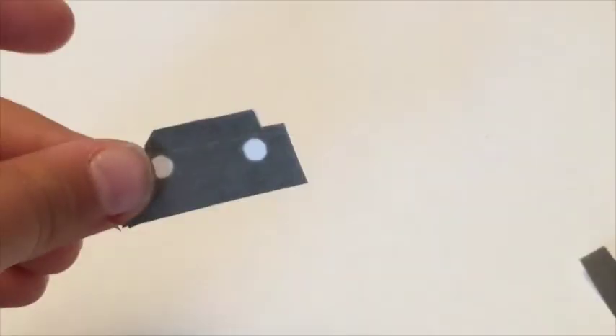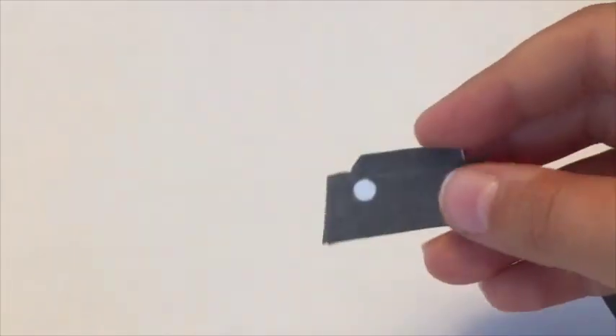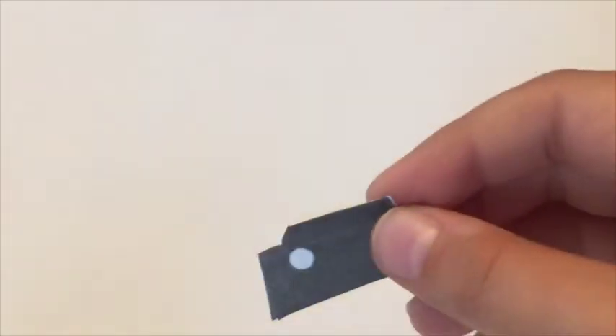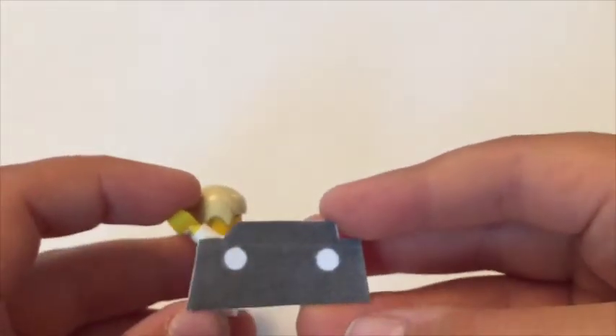Now you've got this. I'm going to cut the holes out, and then you can just put it on. Remember to fold the top thing down, all that. And that's how I made the jacket of Quicksilver.